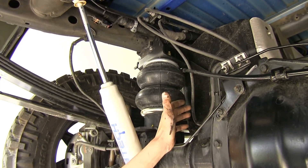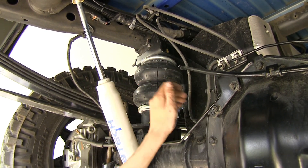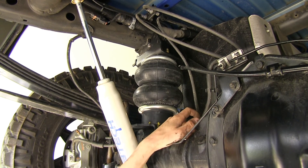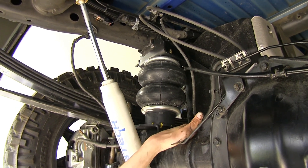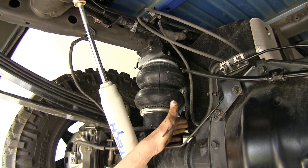Other airbags from different manufacturers sometimes require the axle to be supported and not have the full weight hanging down, because it could damage the airbag itself. On these, you don't have to worry about that, so there are no special precautions you need to take when you have your truck in for service, such as a tire rotation.